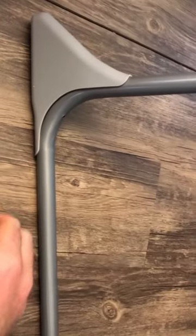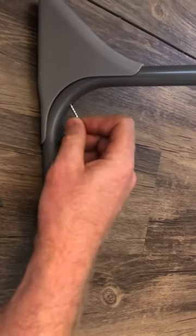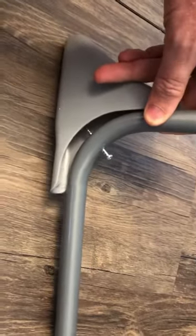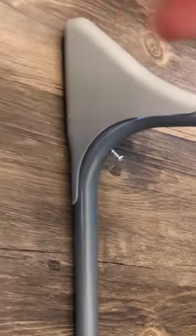The second-to-last step is attaching these stabilizers to keep the high chair from falling over. I recommend partially threading the screw, and then you can use it to line up with the bracket, and then you finish screwing in the screw. Once everything's lined up, just like that.